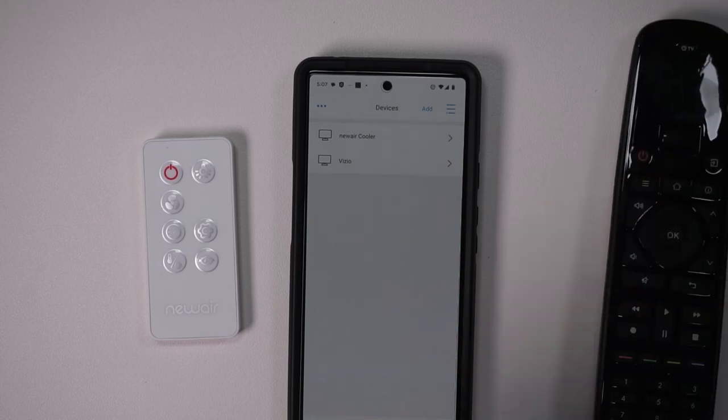It totally works — that was easy! This was sent to me for a video review and I am totally impressed. I really love this remote and I think you can tell by now. This is something I think everyone should have — if you have multiple remotes, this is super nice.